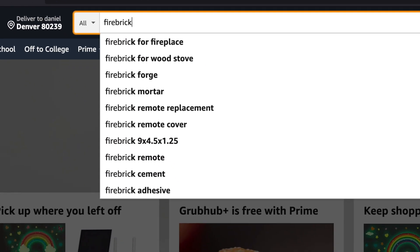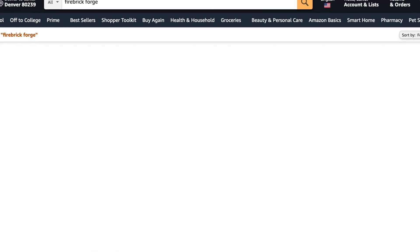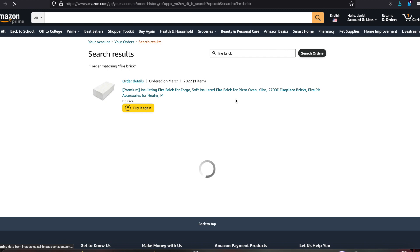Alright, let's make a single brick forge. First you need a brick — this is going to be called a fire brick, a refractory brick. It's basically made out of silica. They have a bunch of different properties, including the temperature that they can withstand.